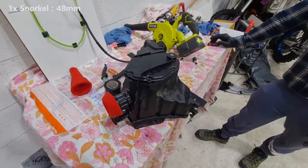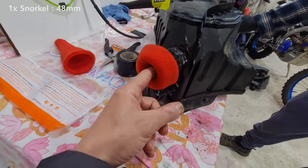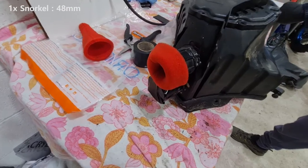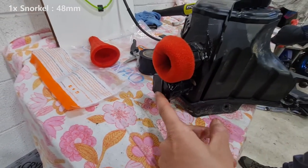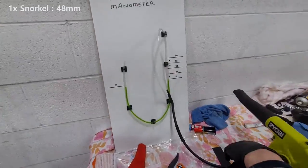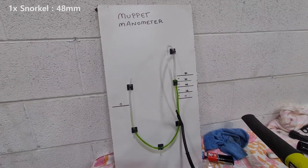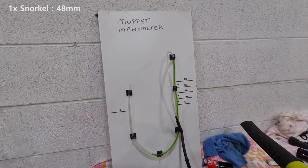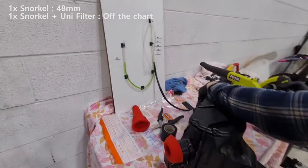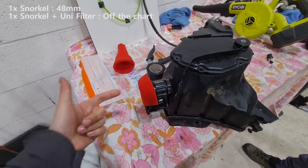So what have we done now? For the second test, we've added the unifilter with the installation recommendations, which is stuffing it in the tube, and the other snorkel is still left blocked. Aaron, let's get a new measurement. So this is on high. Whoa. Holy. Wow. So that's how restrictive that is when you add it in, pushed in.